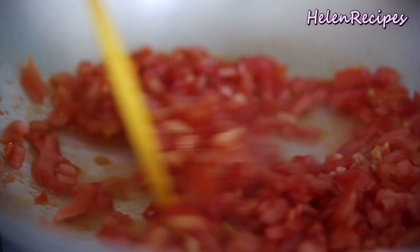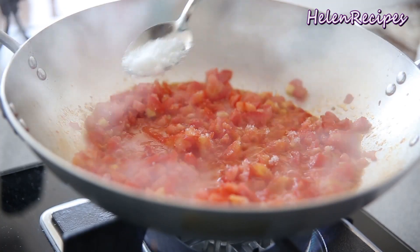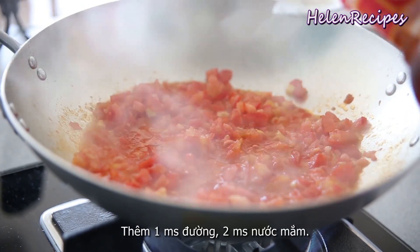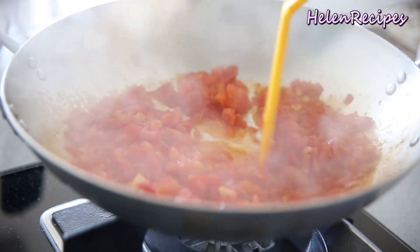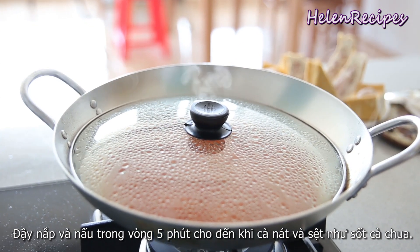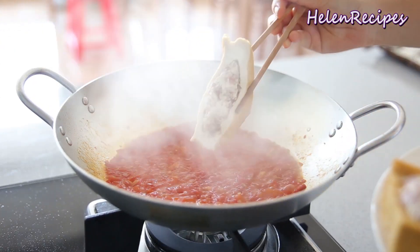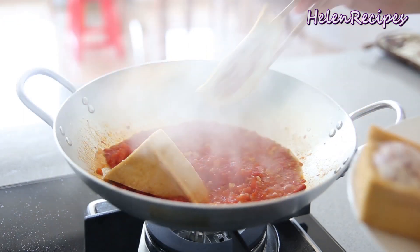Then add the diced tomatoes and stir well. Add a tablespoon of sugar and two tablespoons of fish sauce. Cover and cook for about five minutes until the tomatoes break up and turn into a sauce. Then add in the stuffed tofu with the meat side facing down.